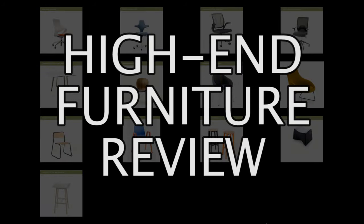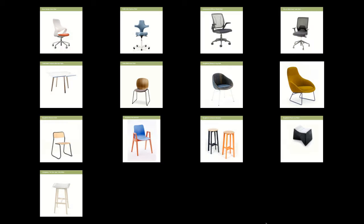Hello, I'm Paddy and I run a media production business here in Bristol called creativemedia.org.uk. As well as doing that I like to do reviews, and today I had the chance to sit on some rather high-end office furniture, so I thought I'd share what I found out with all of you.